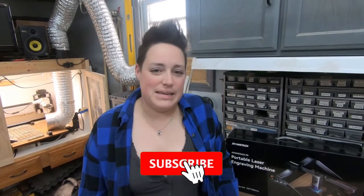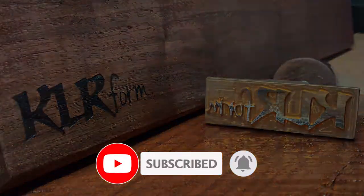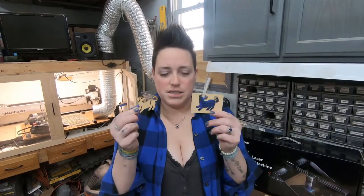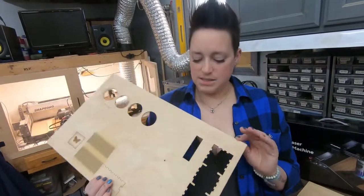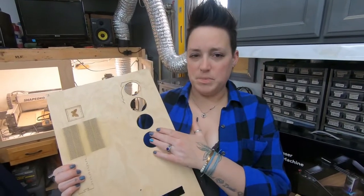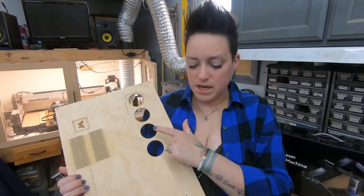Hey guys, welcome back. Today we are going to do some test cutting with the Adamstack P9. On our initial test we cut out a little dog from the sample wood they sent us. That was two millimeter, one pass. This is a three millimeter board and it took four passes to cut through it.